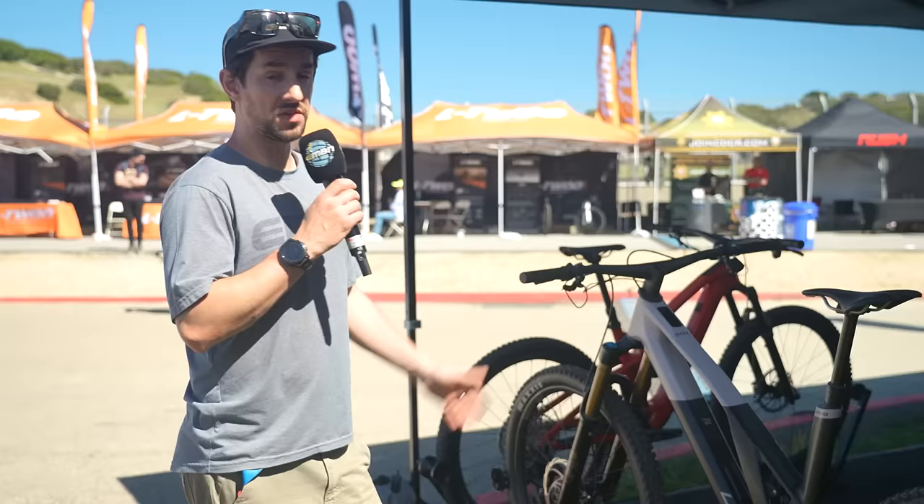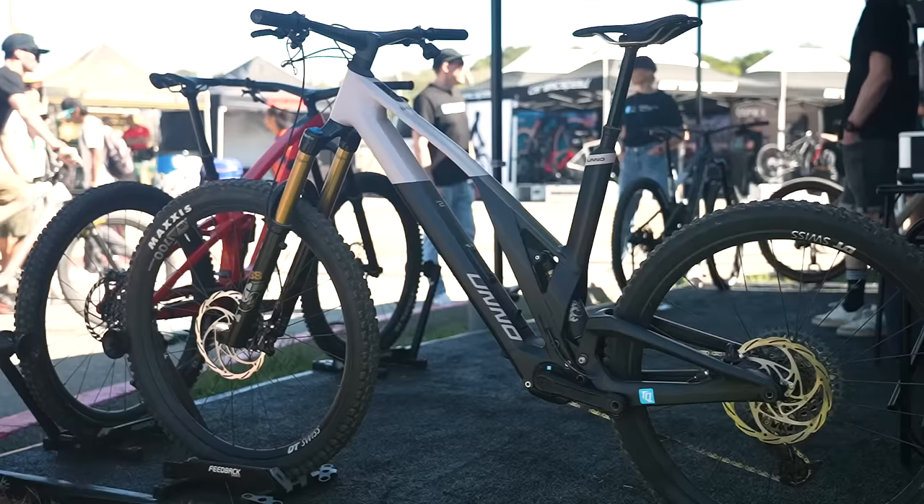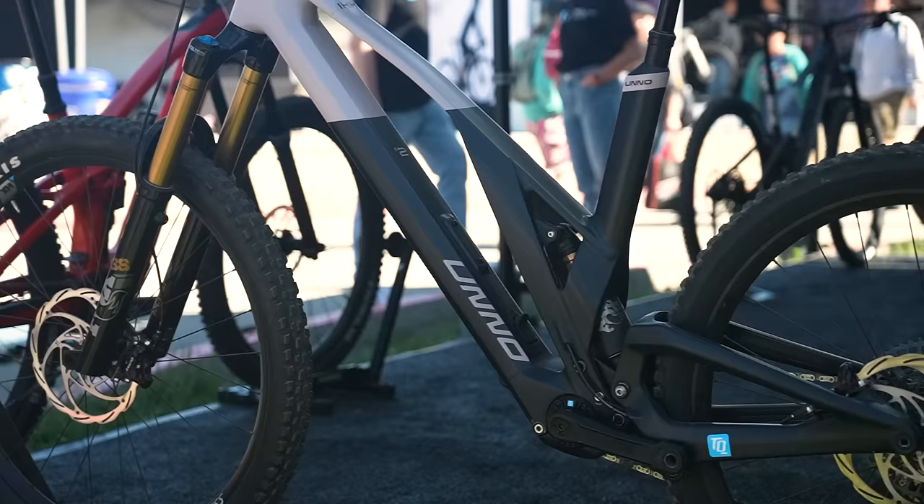We've seen lots of lightweight e-bikes here, so we're now at the TQ stand with their HPR 50 motor, showing off some of the models it comes with — including this lovely-looking Uno bike. This is their Icky model. You see the display up on the top tube — 50 Newton meters with the TQ motor, a 360 watt-hour internal battery, and you can add that 160 watt-hour range extender.